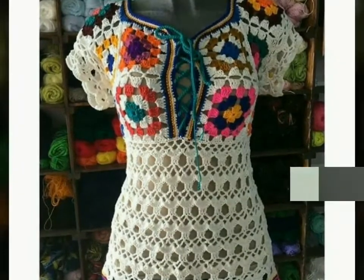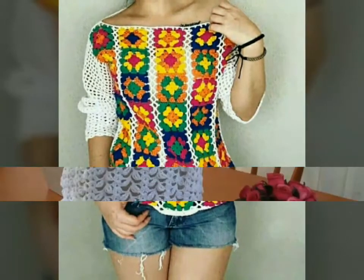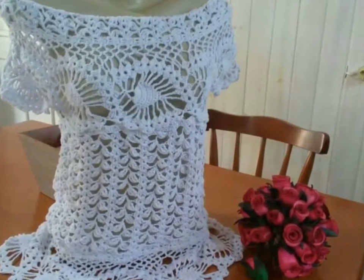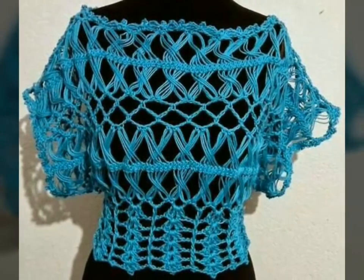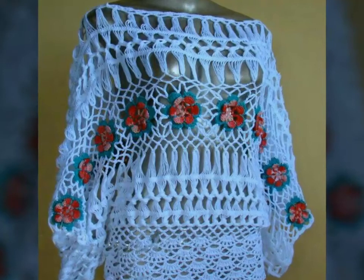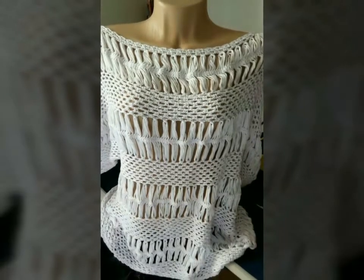Just watch this video till the end and you will get many beautiful and amazing ideas. Today's video is summer season special because I have uploaded different designs of crochet summer blouses in different colors and with multi-color also. I hope this collection is very helpful and very useful for you.